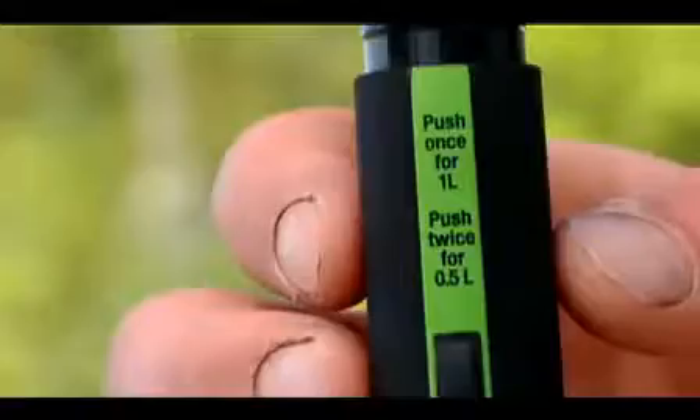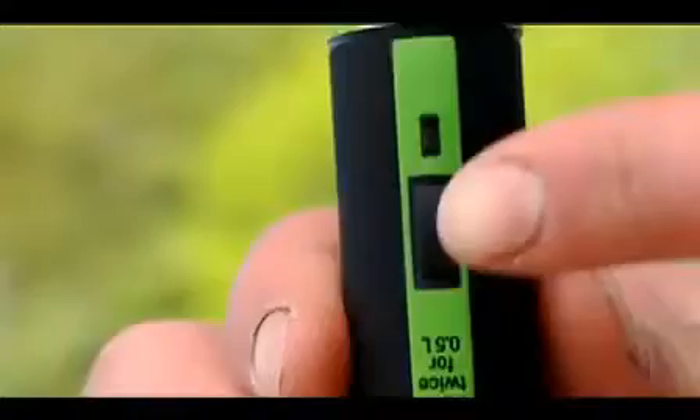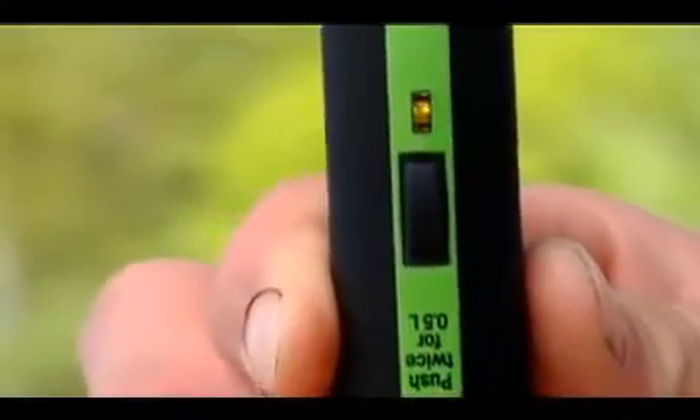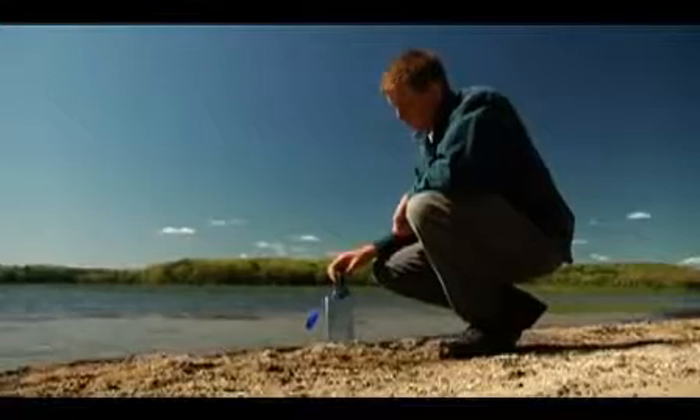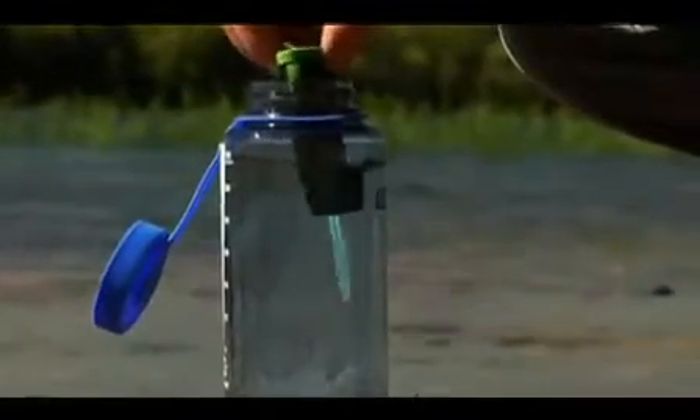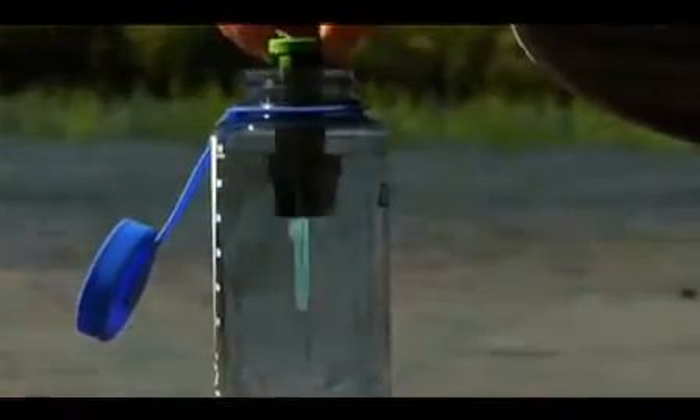Collect water and press the Adventurer's button once to purify a 1 liter or 32-ounce volume. The green LED will flash to indicate the unit is ready. Immerse in the water, submerging the optical sensor. A visible blue light shows the ultraviolet light is working.